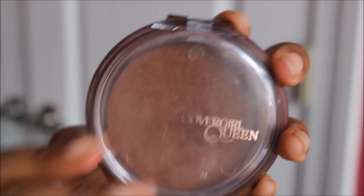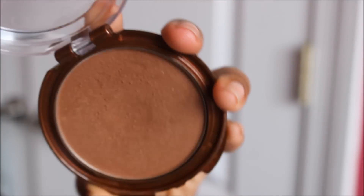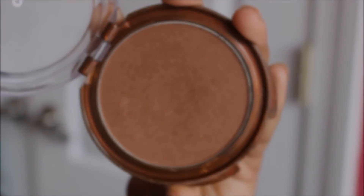To bring the warmth back into my face, I'm going to use the CoverGirl Clean Collection Bronzer in Ebony Bronze. And I'm applying that to the hollows of my cheek, my jawline, and also on my forehead or temples.